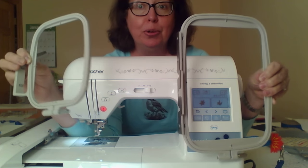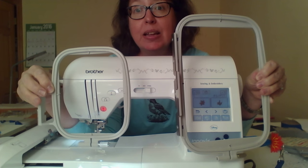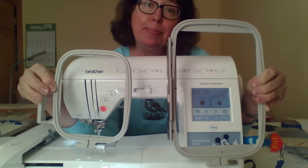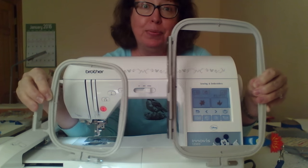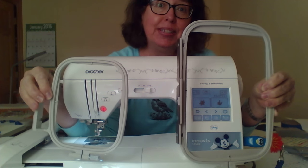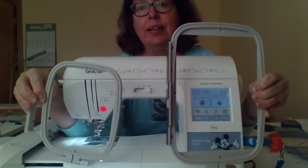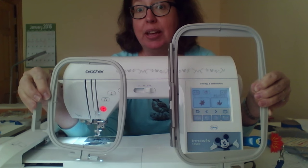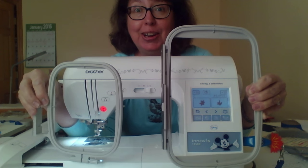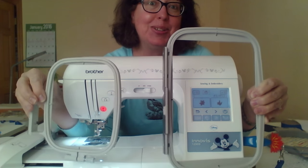On average, most people with multiple size hoops do about 50% of their embroidery in a 4x4 hoop, an additional 40% in the 5x7 hoop, and about 10% in hoops larger than a 5x7. That gives you an idea of what size to look into. I am so grateful I went to the 5x7 hoop, though I will tell you that after a number of years of doing machine embroidery I did get the itch to move into a larger hoop — but it satisfied me for a good number of years.